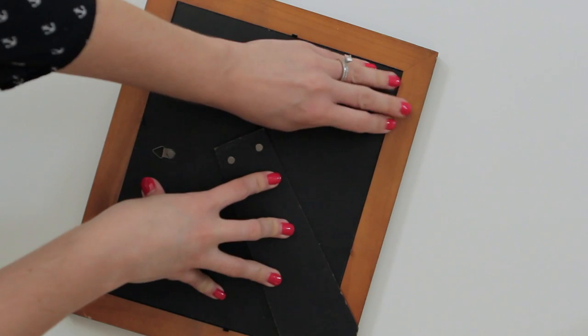When the frame is completely dry, add the glass, then place the card stock with the gold heart inside and add the backing. And you're done.